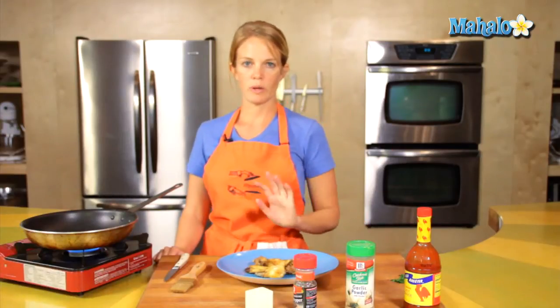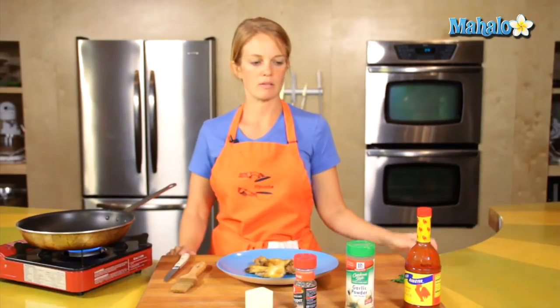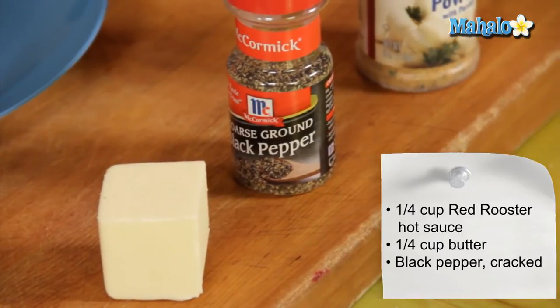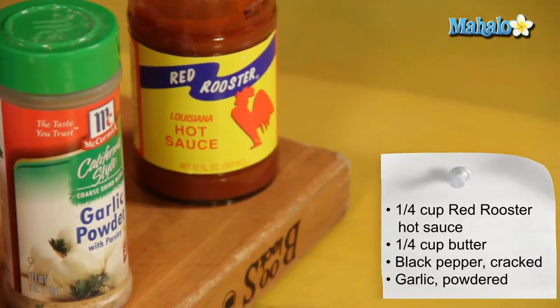I've got my wings all ready to go — these have been baked — and my hot sauté pan. For ingredients: a quarter cup of the red rooster hot sauce, a quarter cup of butter, a sprinkle of cracked black pepper, and a sprinkle of garlic powder.